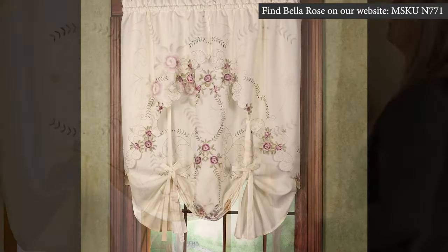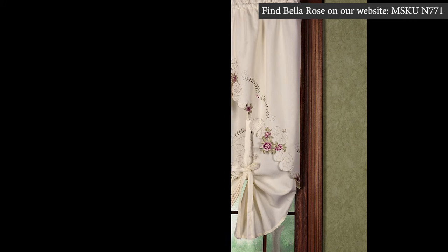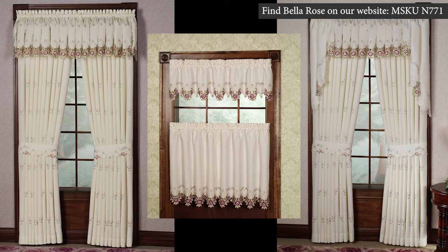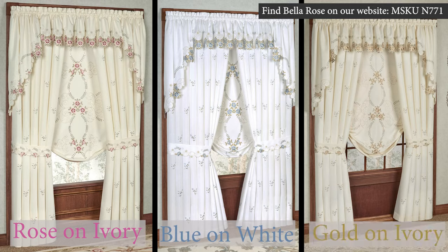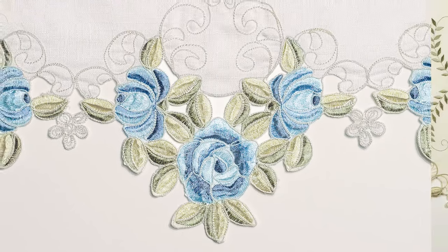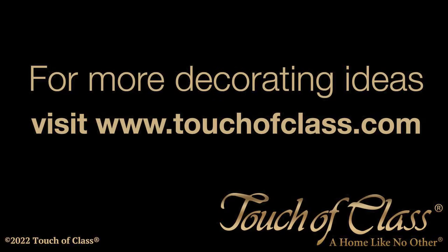The Bella Rose Tie Up Shade has other window treatment pieces that coordinate with it to make for a full and elegant look. Bella Rose also comes in three color options: Rose on Ivory, Blue on White, and Gold on Ivory. Each one is embellished with beautiful floral embroidery. Please explore our website to find these products as well as many others and let us help you create a home like no other.